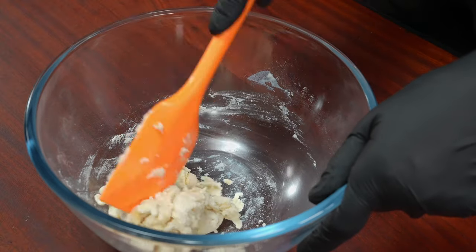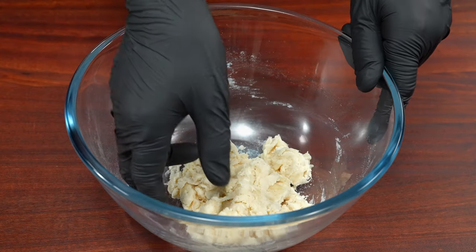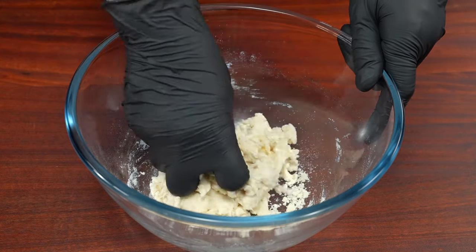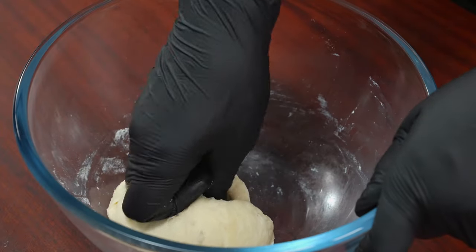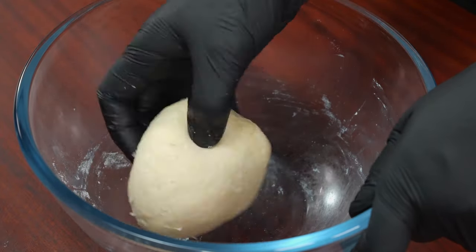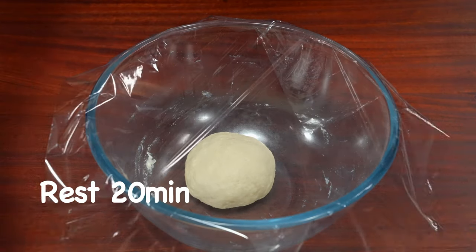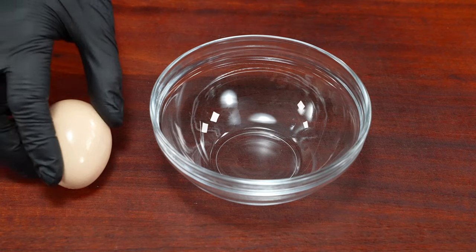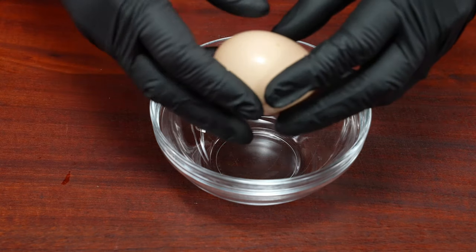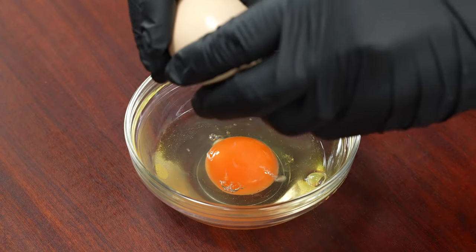We're going to get this. We'll create a good thing, so I'm going to make this one more time. We're going to make this one more appetizer. We will get it. We'll season 2-7.